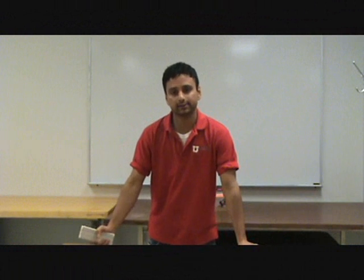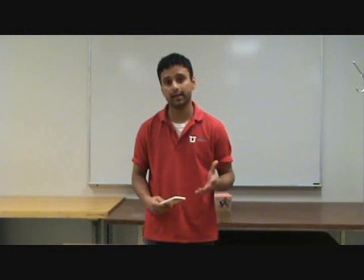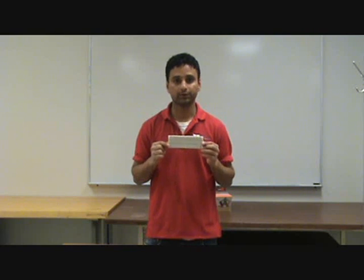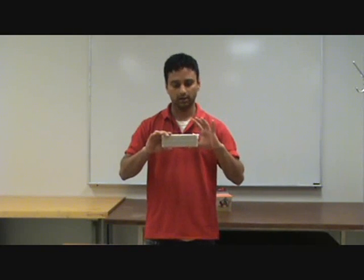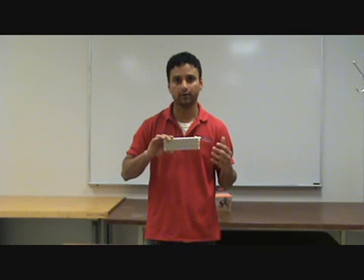Before we go over anything else, let's talk about the breadboard first — what exactly it is and how it works. This is a common electrical engineering breadboard, and we use this for building circuits. This is a normal size for a breadboard. Some breadboards are smaller than this, a few are bigger, depending upon the complexity of your circuit.